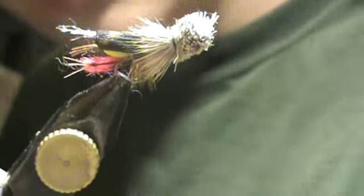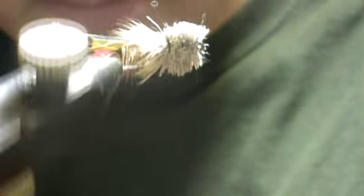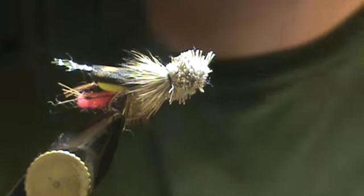You're done — no more steps. You have a fully trimmed and fully functional hopper. Great for trout, bass, panfish. I've caught just about everything on this hopper.